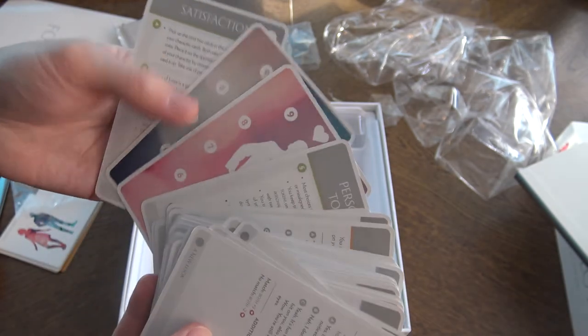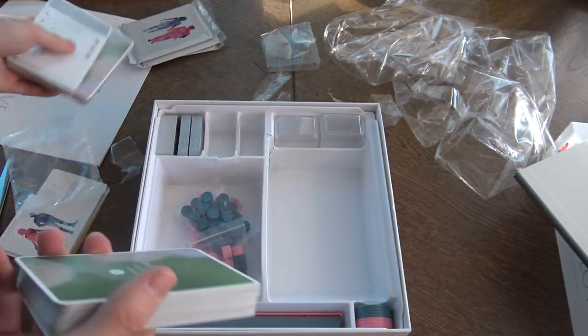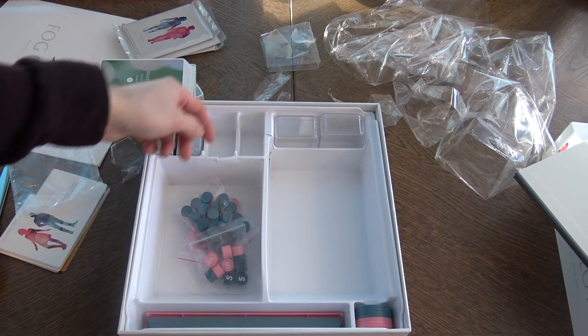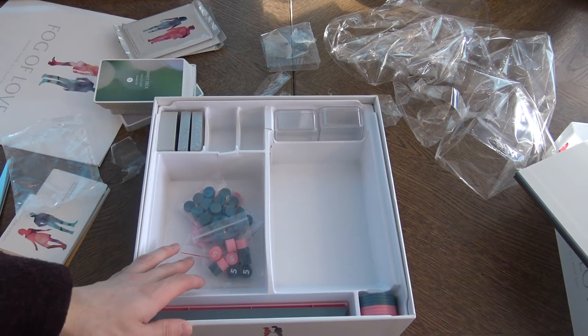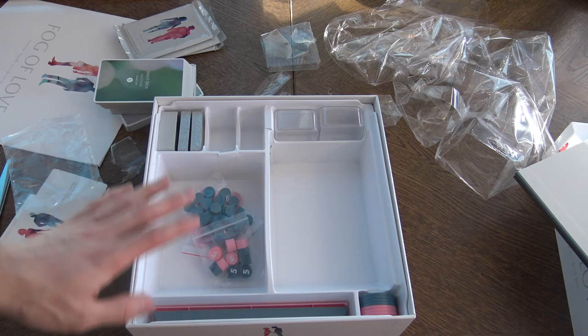There are all the other cards but I'm not going to open all of them. And that's how the box looks inside. So the insert is not that sturdy — that's bad. But overall, I think I don't care that much. If the game is awesome, which I'm hoping for, and the overall production quality is good, then that's what matters. I like the production quality.